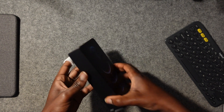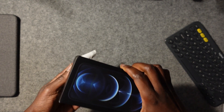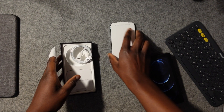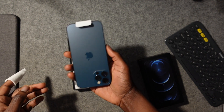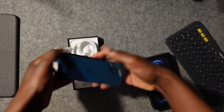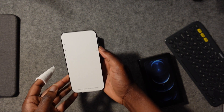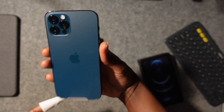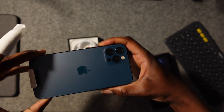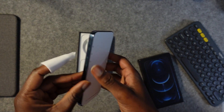Okay, that was a bad dismount, but luckily no damage is done. I've got a nice little carpet here so the phone is fine. We're going to get more light in now so we can see a little bit better.